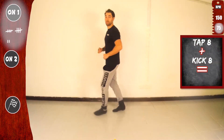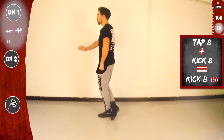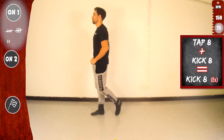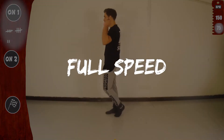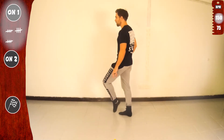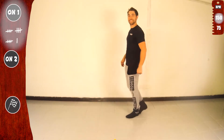And you know what? Let's call tap eight and kick eight — kick eight extended. Let's go again. Tap eight and kick eight, which is kick eight extended. Now with the right. Tap eight and then kick eight. Let's go. Full speed. Basic. Let's go. Tap eight and kick eight. With the right. And basic. Together it's kick eight extended.